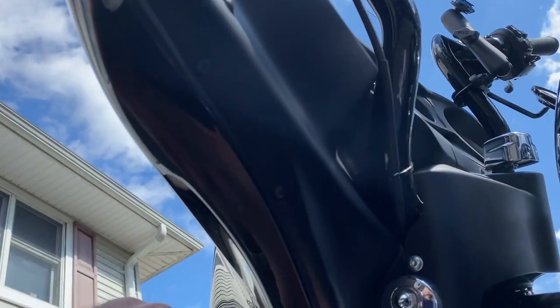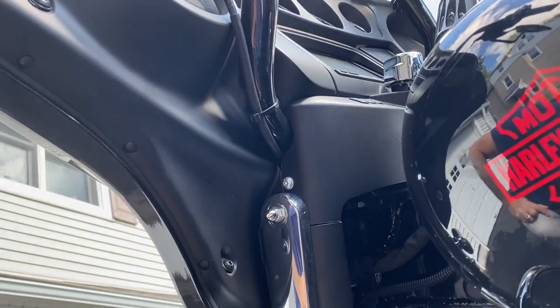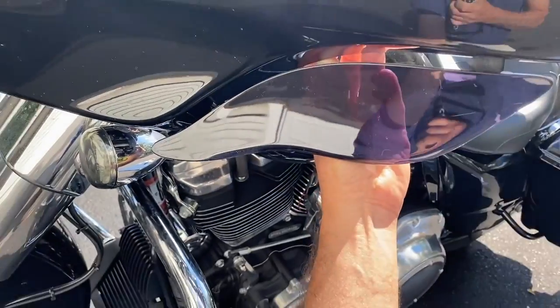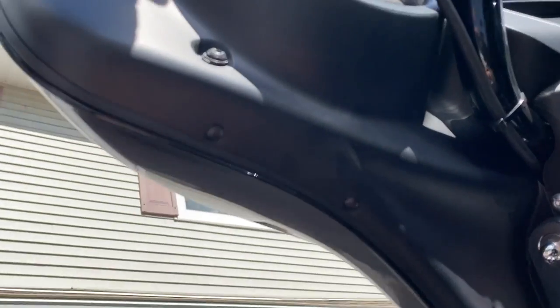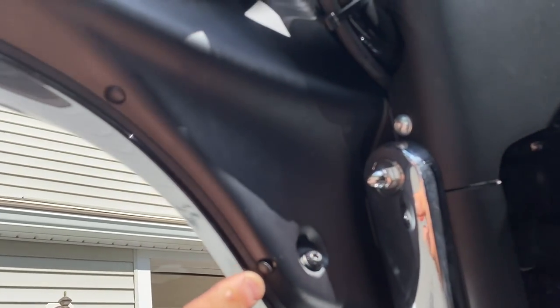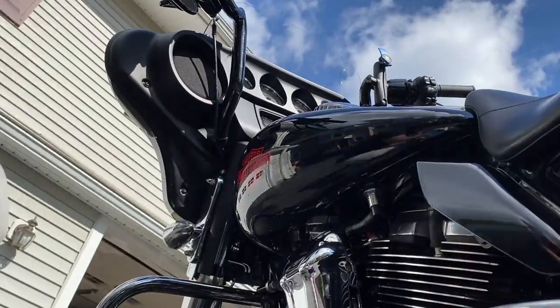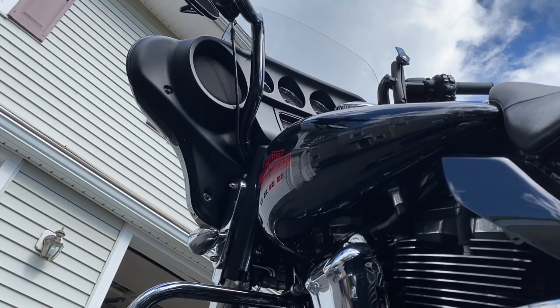Do you see these three plugs — one, two, and three? Take those plugs out and use the bolts and hardware to connect it. This is pretty much how it connects, this is what it's going to look like. There are plastic plugs that come out with a small screwdriver — take them out but keep them, because we never know if we're going to like this.